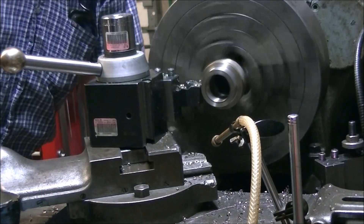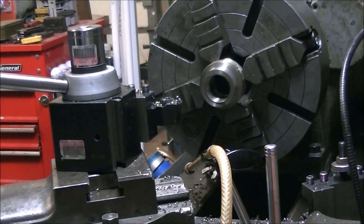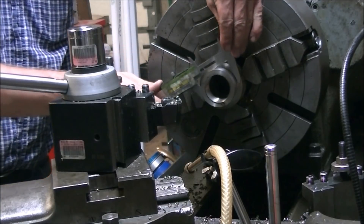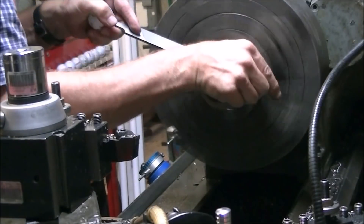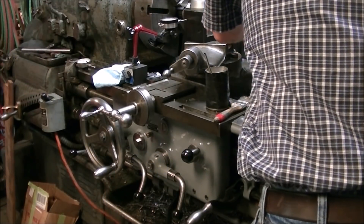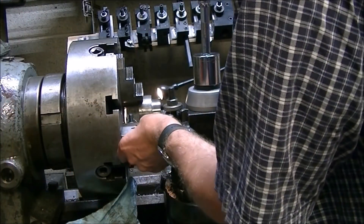After threading it I went ahead and turned the collar down to the right OD. Since I cut that piece a little short I'm trying to get two of these collars out of it — made it a little trickier than it needed to be but I was able to get it out. Here I'm test fitting the spindle; I wanted to do this before I had the spindle out of the headstock.